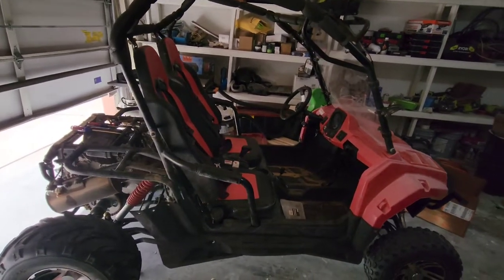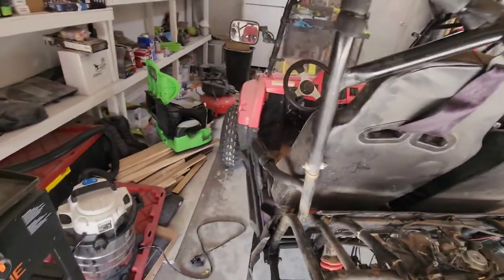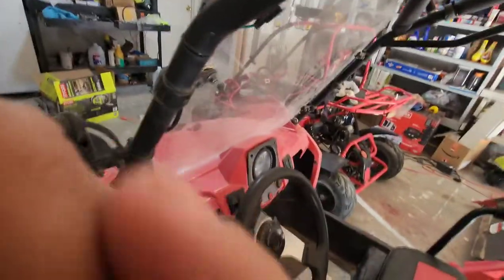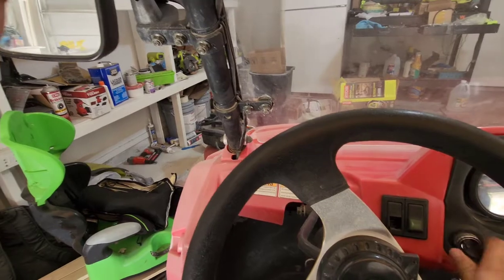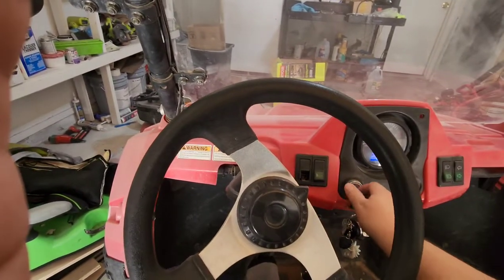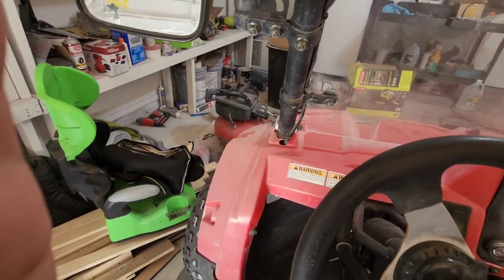We just got this Trail Master 300 little go-kart side-by-side, but there's an issue with it. Whenever you start it, it dies right away. See how it dies — it dies if you let go of the gas.